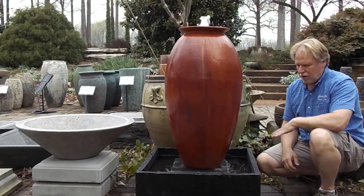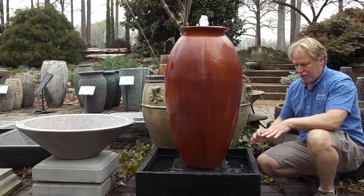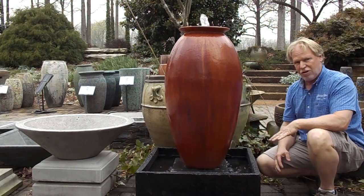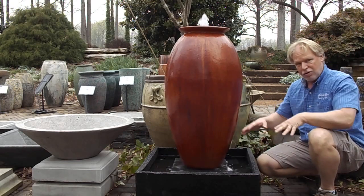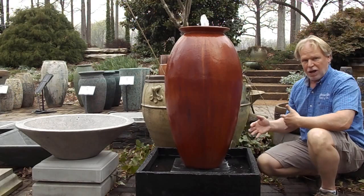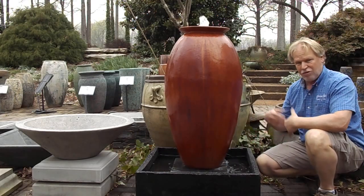I'm Kenny Lowry. Today we're going to take a look at our square concrete open water base. This is an open water base as opposed to some of the other bases where you have the closed off system. This has that open water. Now keep in mind any time you have open water there's going to be more maintenance involved than with the closed system.